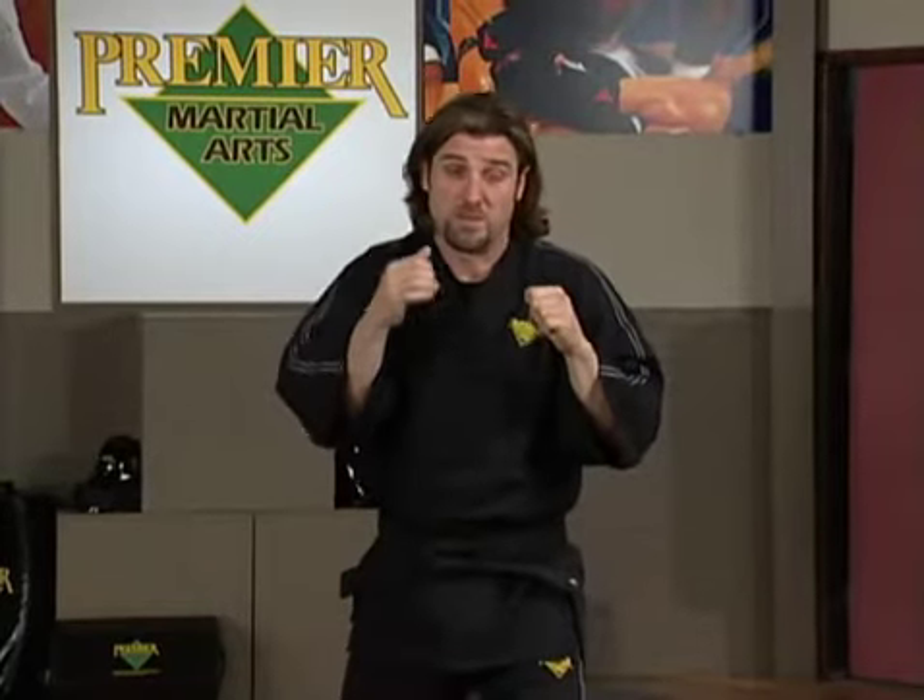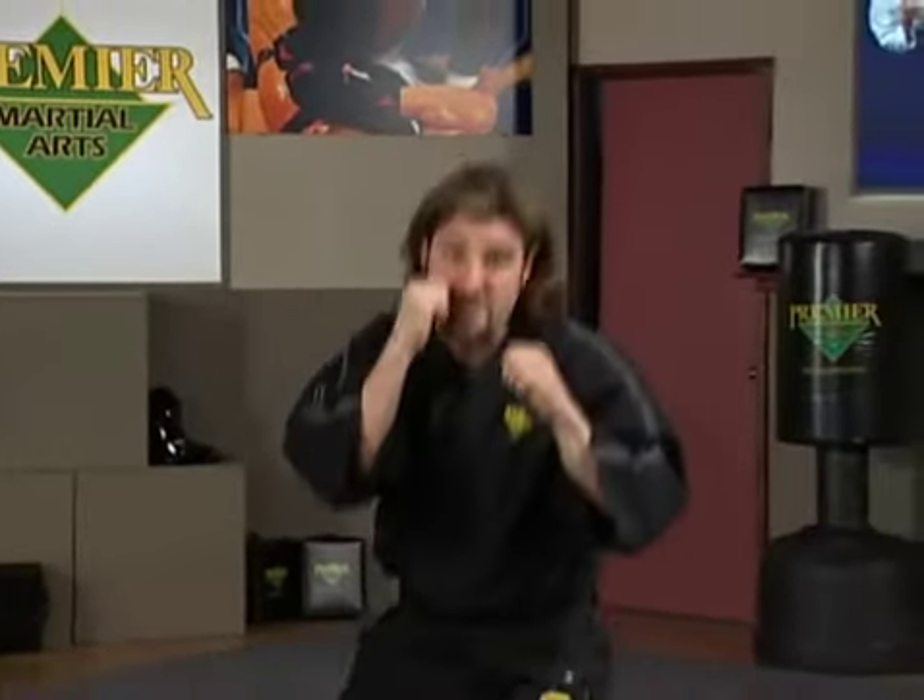Do the same with repeated punches. Jab, jab, jab, jab. Back: jab, jab. Left: jab, jab. Back: jab, jab. Right: jab, jab.